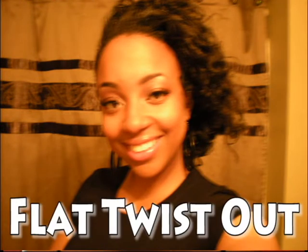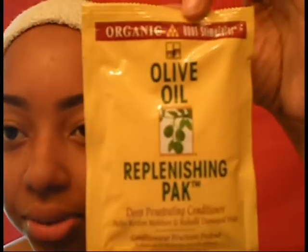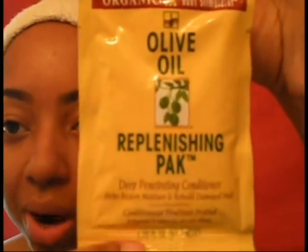I just want to share — I shampooed my hair and I bought Organic Root Stimulator olive oil replenishing pack. I've heard good things about it. I know I have generally coarse hair, so that's why I want to try it out and see how it turns out on my hair.